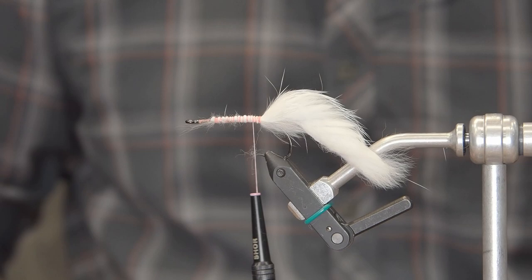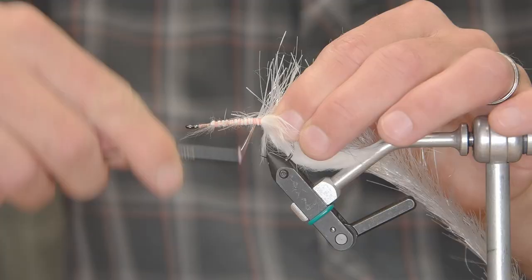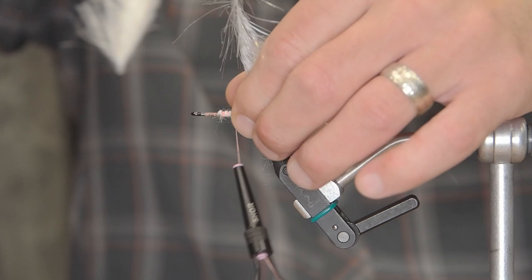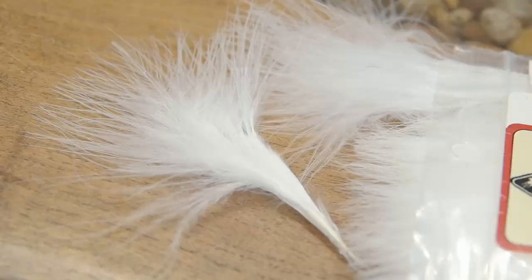And then a few wraps behind the hide of the rabbit here just to try and prevent it from fouling, and then we're going to wrap forward again. Once we've secured our rabbit strip, we're going to tie in a 2-inch translucent fly brush in steelhead gray. I really want to always make sure I tie in my materials very well. We're going to palmer this brush on, winding that to about two-thirds to three-quarters of the way up to the eye of the hook, then cut that off and make sure everything's slicked back.